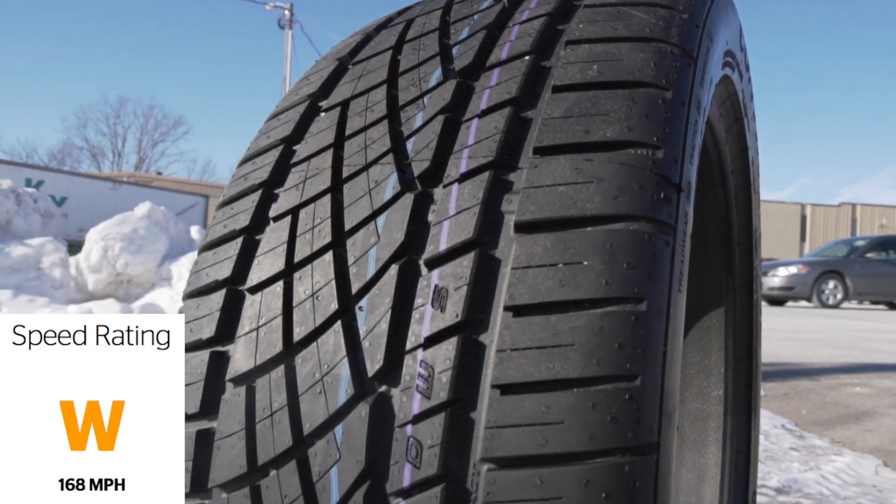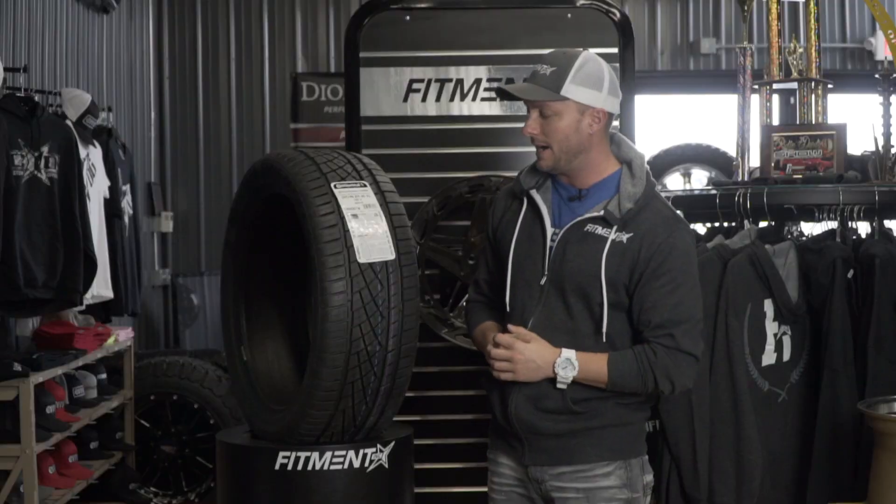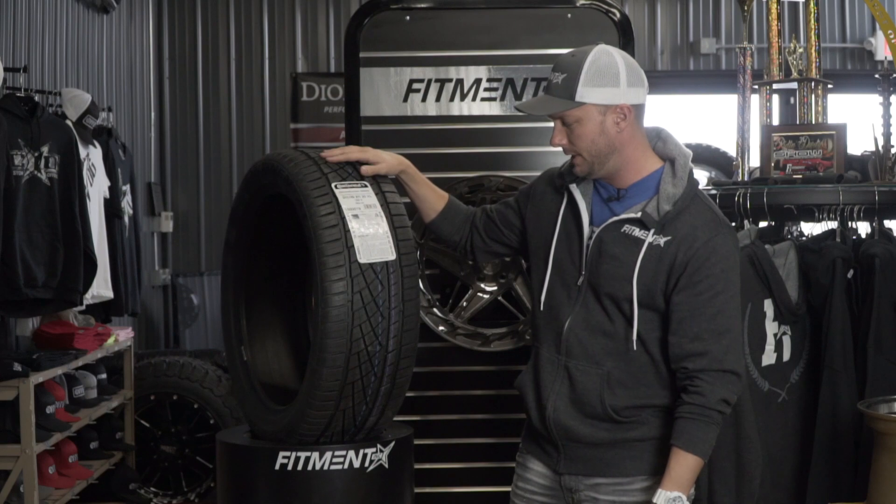Speed rating on this one is going to be a W speed rating, which is going to get you up to 168 miles an hour. So if you're going that fast, godspeed and god bless — but this thing is going to keep you guys covered at higher speeds.